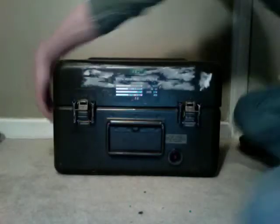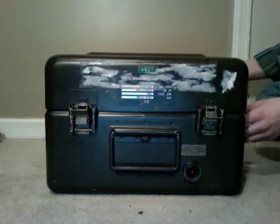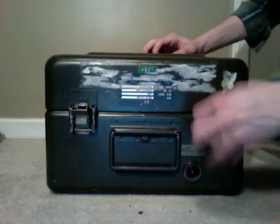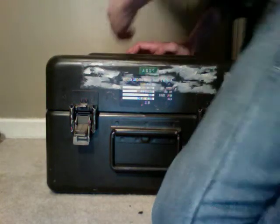It opens with all these latches — six in total — and they're all really good quality. Things like if you run over it with a truck, they'll just bounce away. It's such good quality.